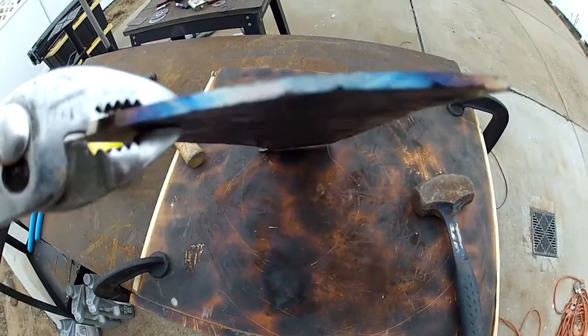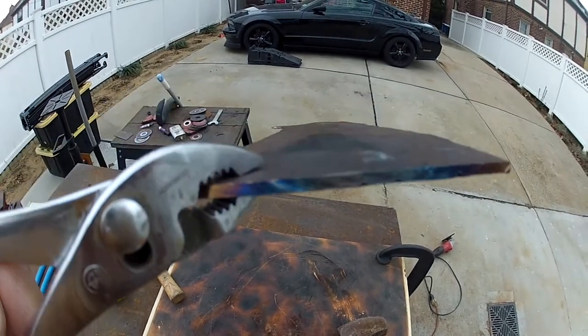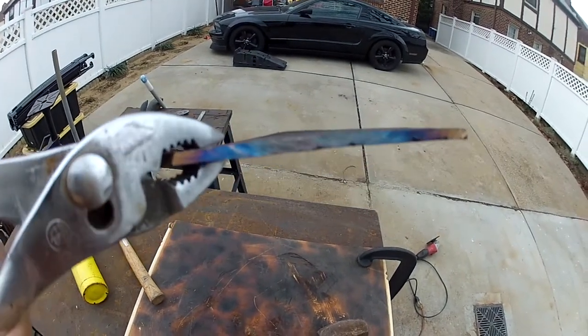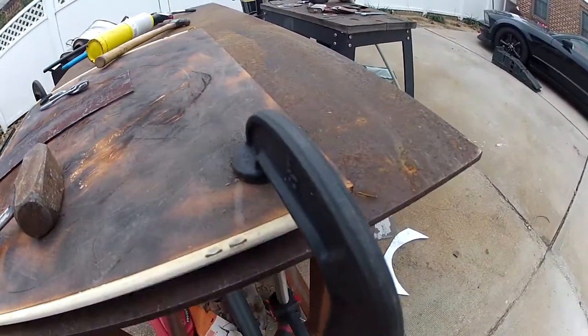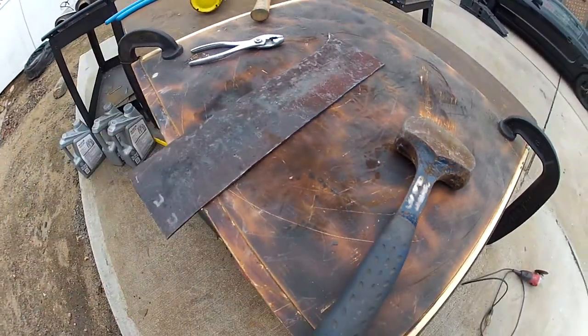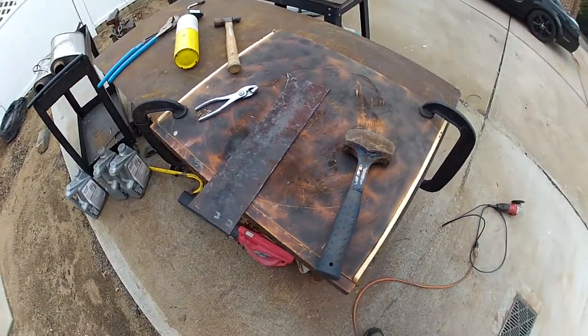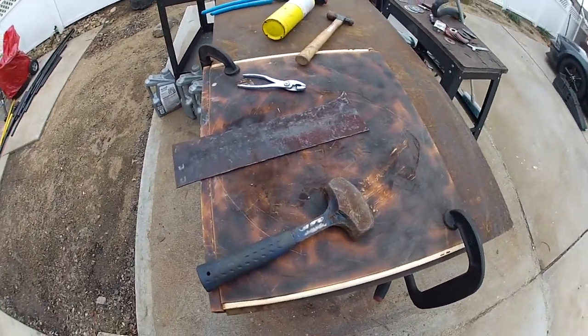I'm not sure how well the camera picked it up, but you could kind of see the convexity there. The reason I'm hammering on a piece of wood is because it allows for deformation of the metal — whereas if I were to use my anvil, it would just kind of bounce back. So yeah, that's just a piece of plywood — actually it's a part of my desk.